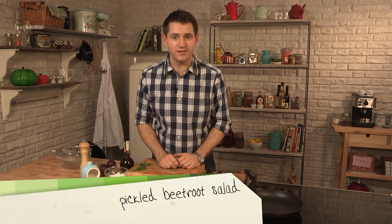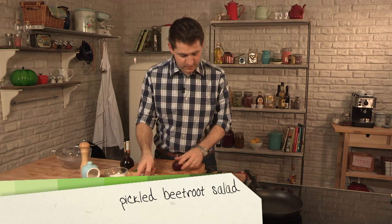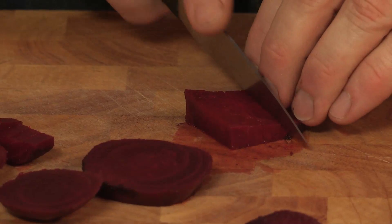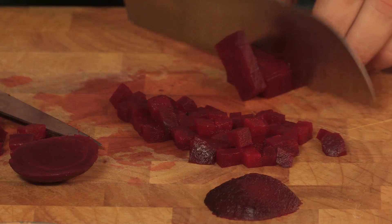Now, to go with the goat's cheese mousse, I'm going to do a really simple warm pickled beetroot salad. I've got some shop-bought cooked beetroot, and that just needs to be diced into nice small cubes. Because this is such a simple dish, we want to keep everything looking really pretty. So just chop the rest of the beetroot into nice, even cubes.